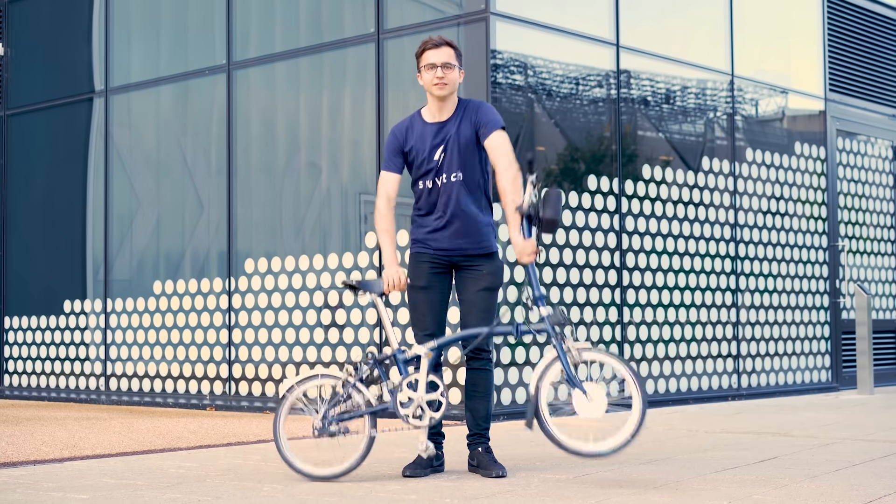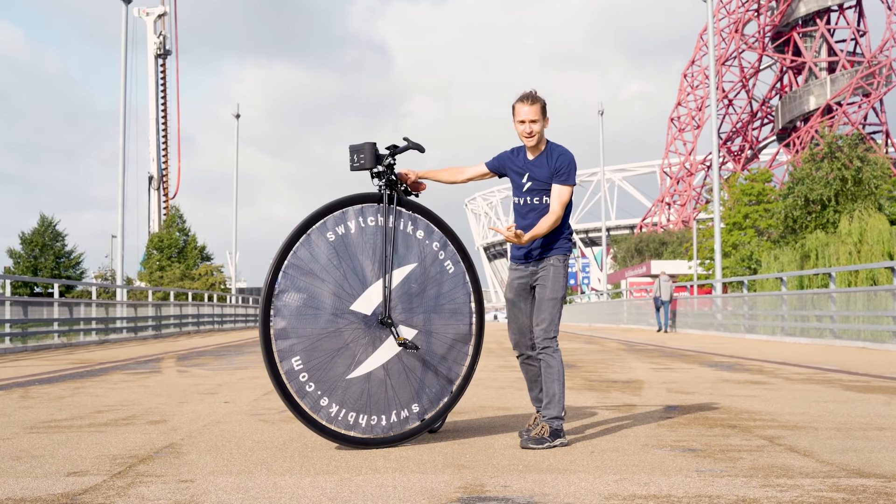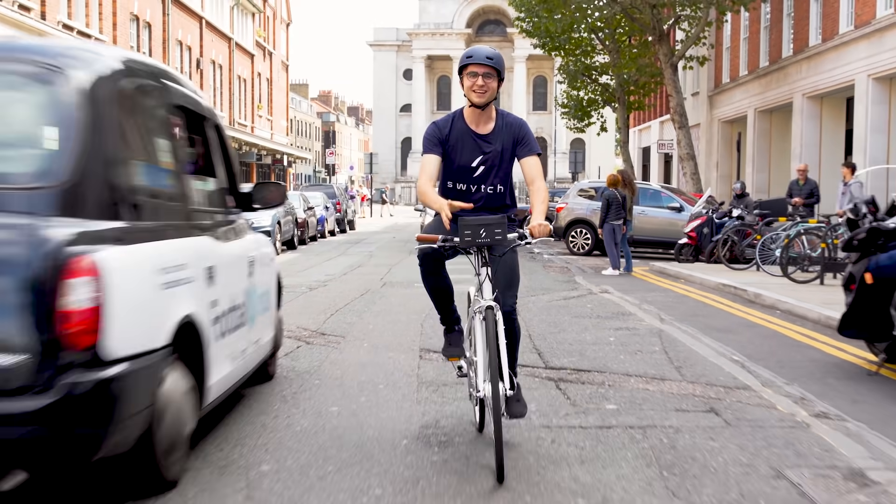This is a Switch bike. This is a Switch bike. No, this is a Switch bike. Alright, any bike can be a Switch bike.